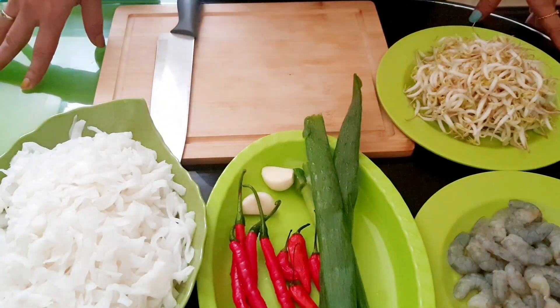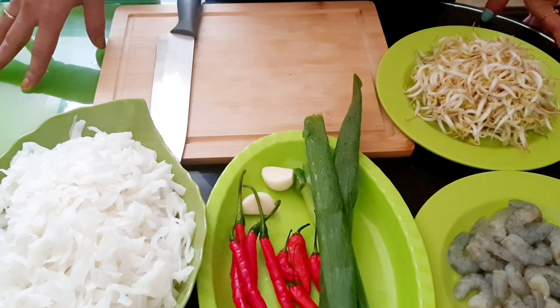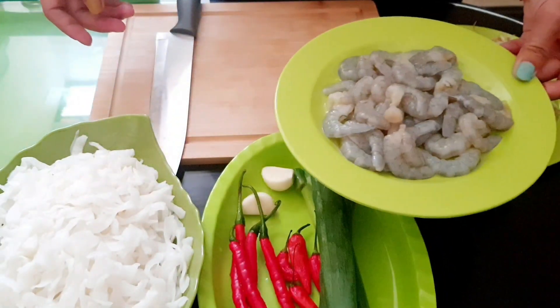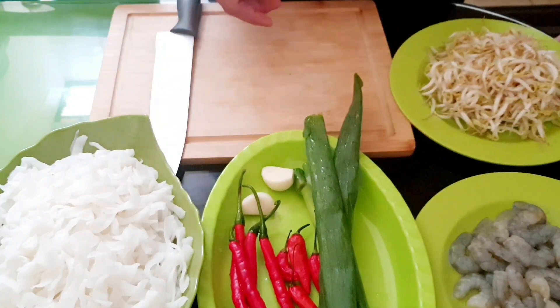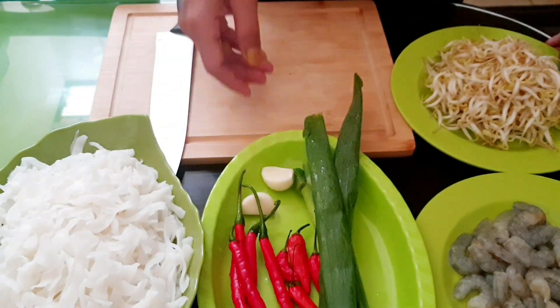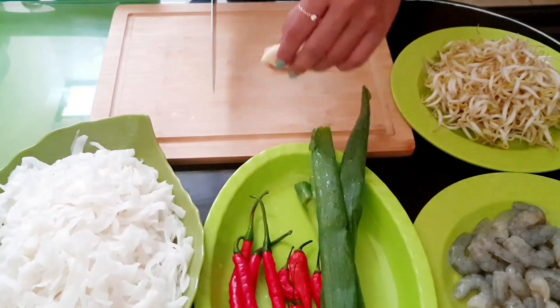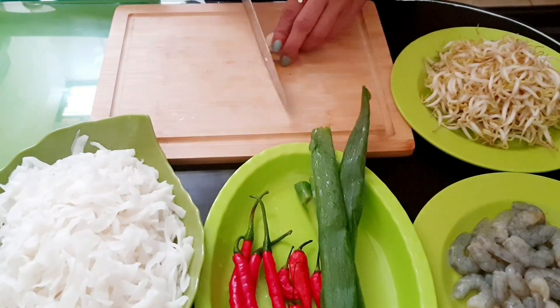Nah ini untuk bahan-bahannya ada kue tiau yang udah aku cuci bersih ya. Terus udang aku pakai seperempat kilo, aku cuci bersih. Dan ada tauge, dan untuk bumbunya ada bawang putih, dan cabai.